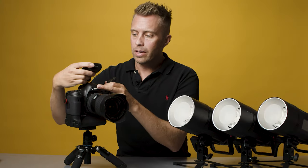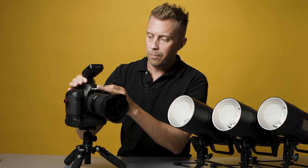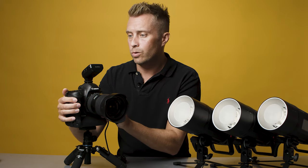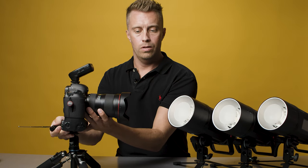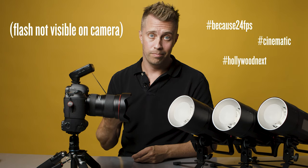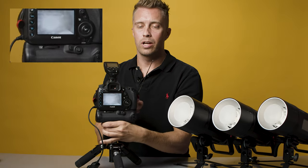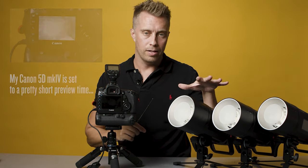I put the X-Pro in the hot shoe of the camera like that, and the JYC transmitter will just be hanging for now because the X-Pro doesn't have a cold shoe on top. But face it towards the flashes and they sync. This is the image I get now — you can see that the camera and the flashes are syncing.